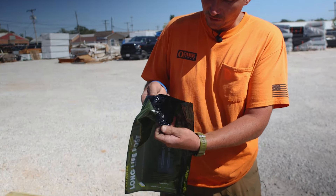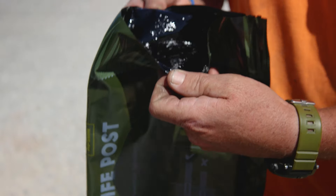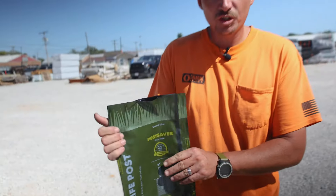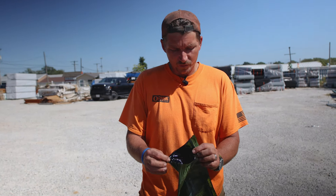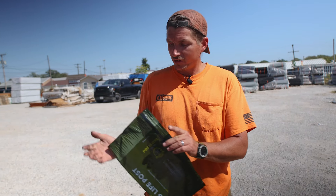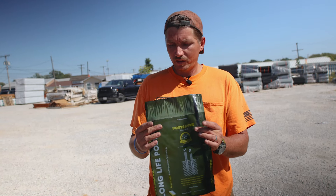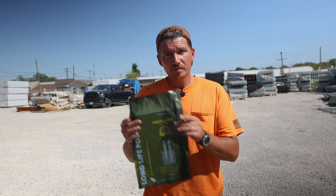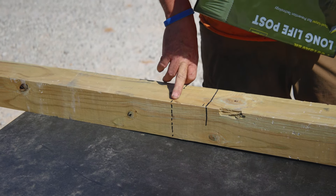Opening this thing up, you can see that it's got some tar-like material to help it stick to the post. Just a few minutes ago when we were inside in the shade, this was relatively easy to open — none of this stuff was heated up. But just being out in the sun, it's already starting to activate. I could see how this might work. What I've done here is I've drawn a dotted line right at where two feet is.